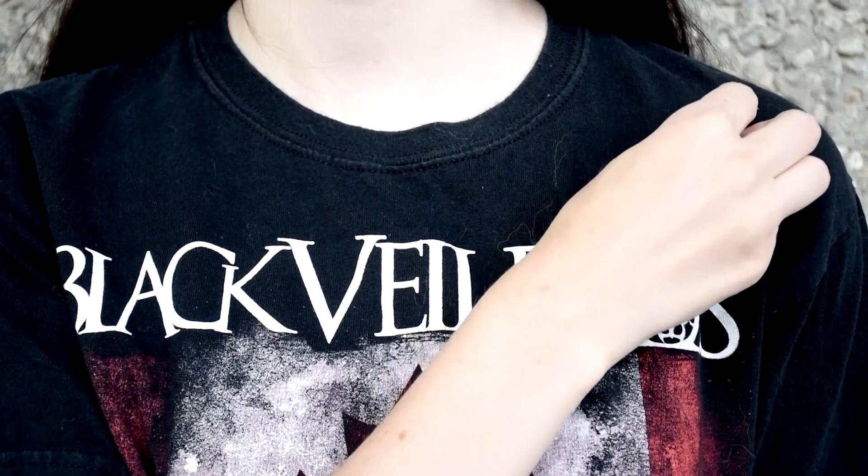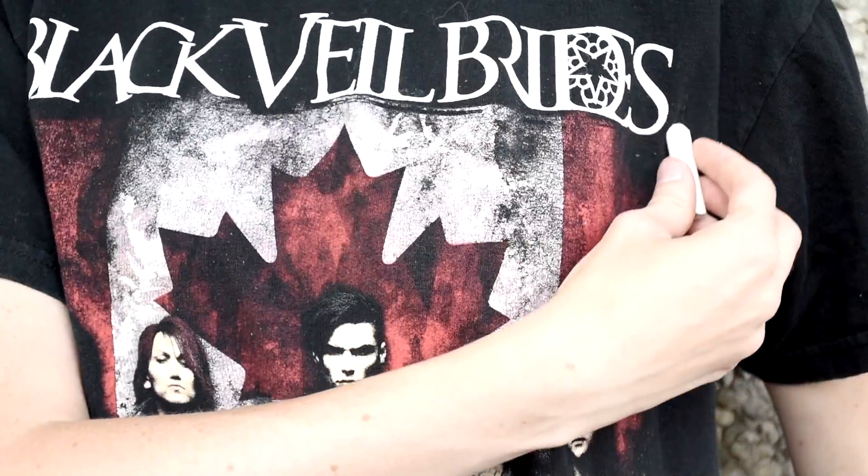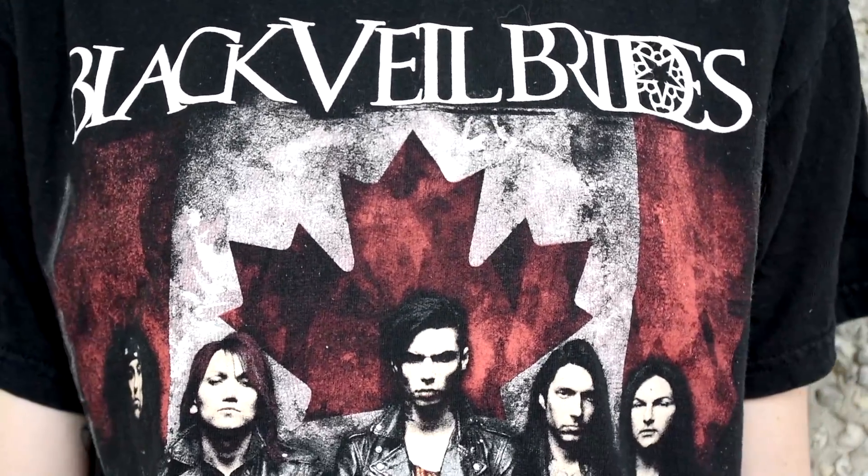First, what you want to do is on one side of the shoulder, mark where you'd like the tank top sleeves to end. Next, on both sides of the shirt, mark where you'd like the lower cut side to end.